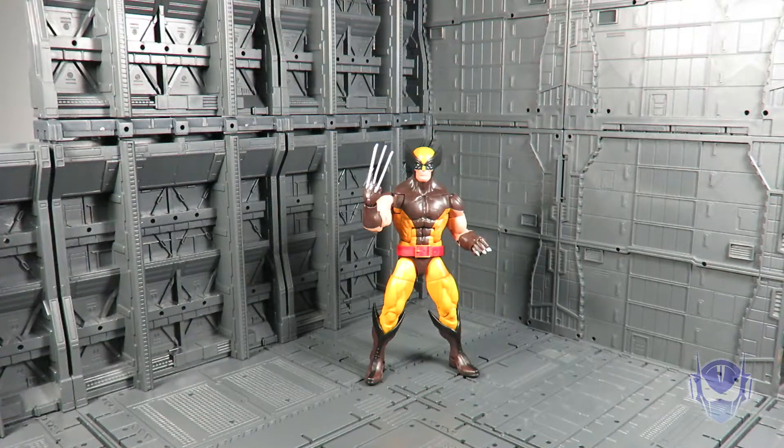What makes Wolverine number five instead of number four is the fact that his accessories don't make any sense. We've got interchangeable hands, but the fact that Hasbro did not glue down the claws — all six of them are pretty much removable — makes no point for them to actually have an interchangeable feature. I would have preferred if Wolverine had an alternate head with a snarling look, getting ready to pounce on an enemy. That would have made better sense.